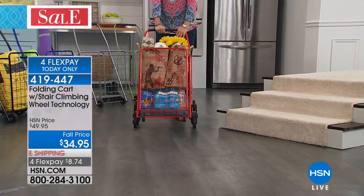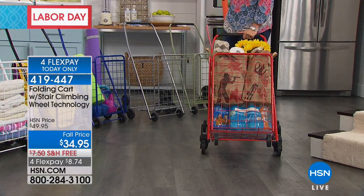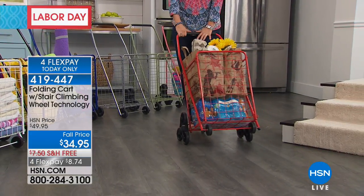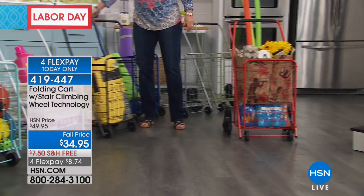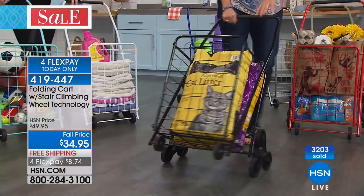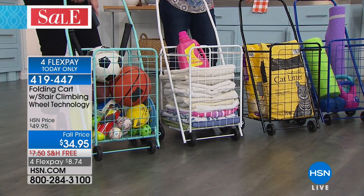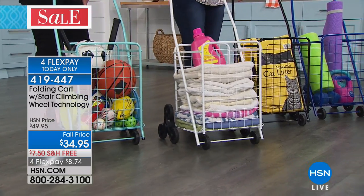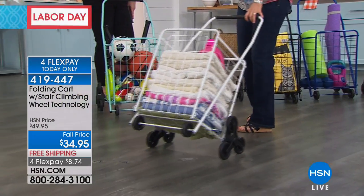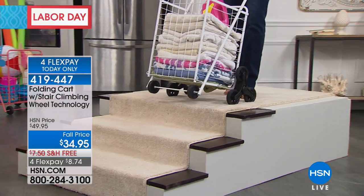Think about tailgating — ice, drinks, in a parking lot finding your friends. You can tote it all in one shot, even get it in your team colors. Cat litter, dog food, cat food in bulk — great way to transport. And fantastic for laundry. This is the best gift for any child going away to college: a laundry basket, music equipment, art equipment, bathroom supplies for a shared bathroom — throw it all in and go.